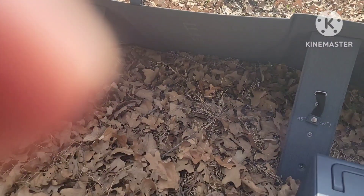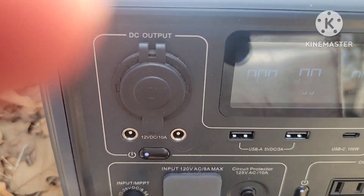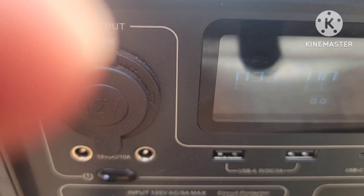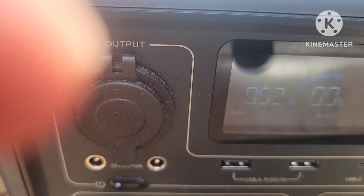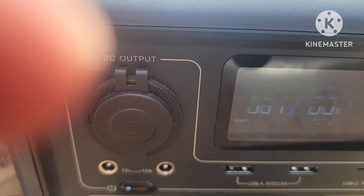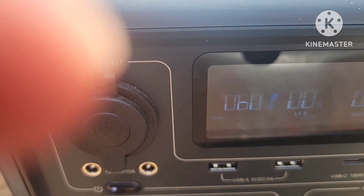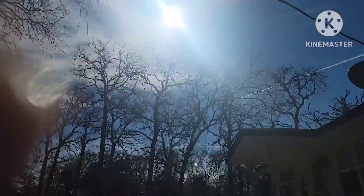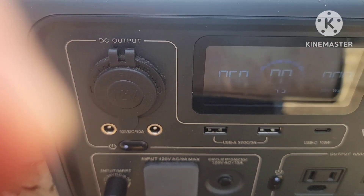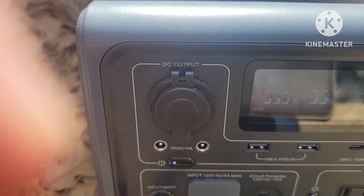Now we're going to try the PV-68. This is still at 0%. The sun's coming out stronger right now. I'm getting 60 watts. The sun is definitely coming out a little brighter right now.